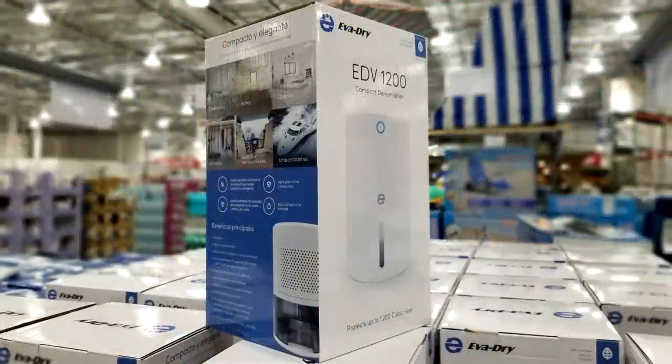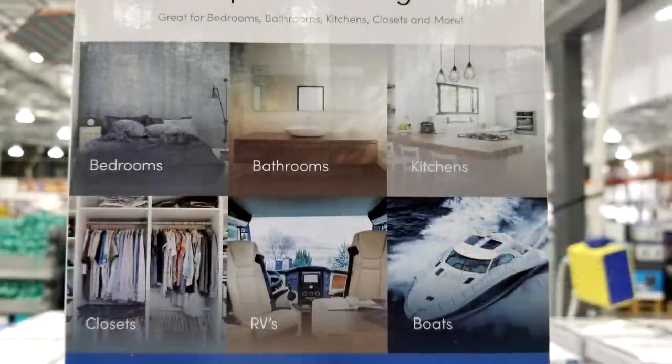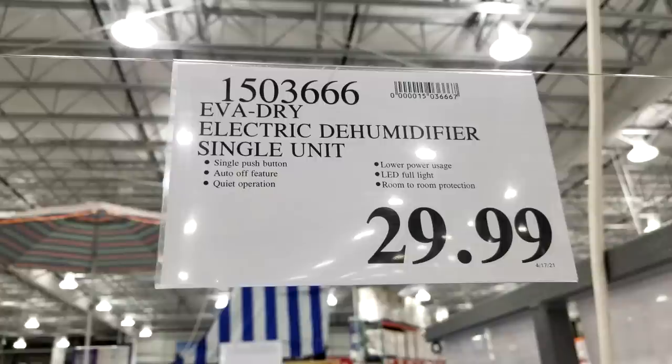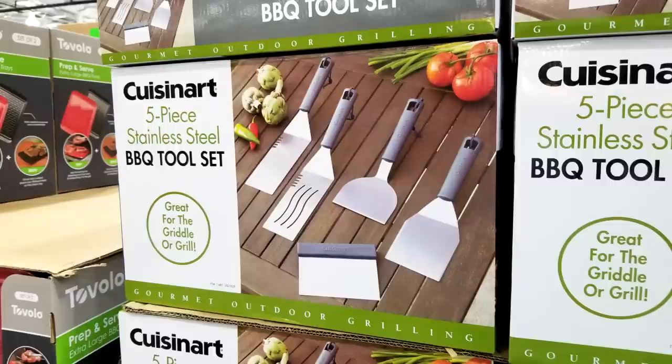This is a nifty little device people are always asking me about on my Home Depot walkthroughs — the Evadry electric dehumidifier. It holds about a 30-ounce container and automatically shuts off when full. This is ideal for situations like my friend's bathroom that I'm remodeling — she has no exhaust fan to remove moisture. For $30 you can't go wrong, and it doesn't take up much room.